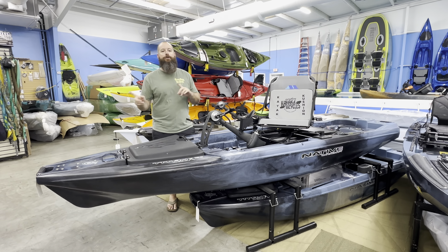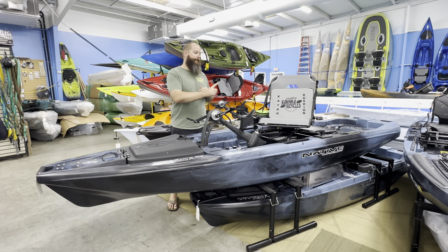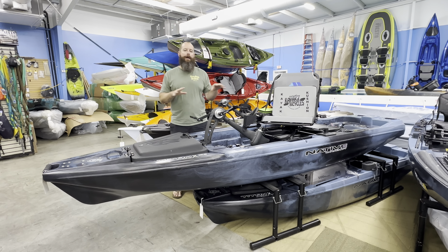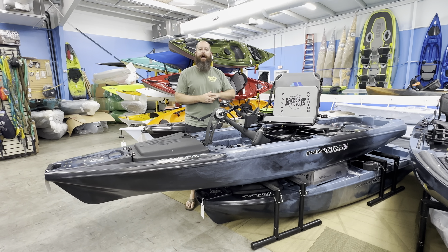Specs on this unit: we're about 12-8 in length, coming in at about 40 inches wide. They're saying about 138 pounds without anything on it, and then we're talking about a capacity of 500.